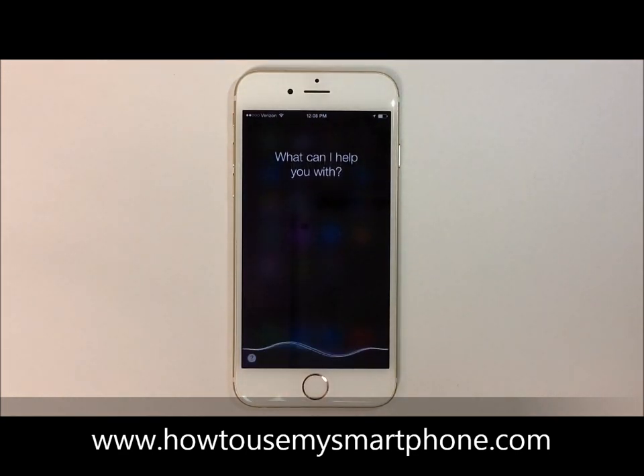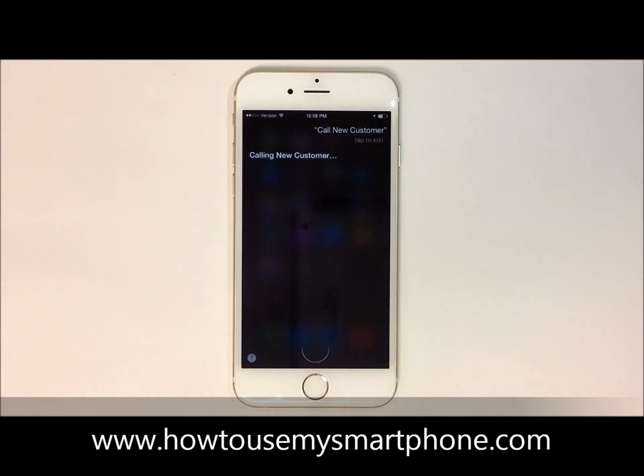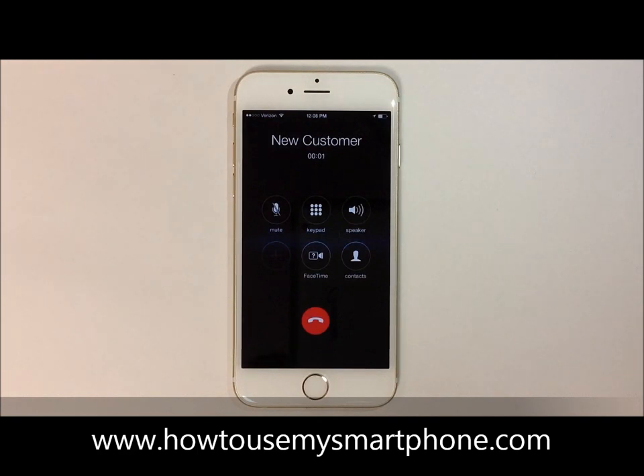Call new customer. This will automatically dial that person for you. Once you're done with the call, hit the red phone icon on the bottom of the screen to hang up.